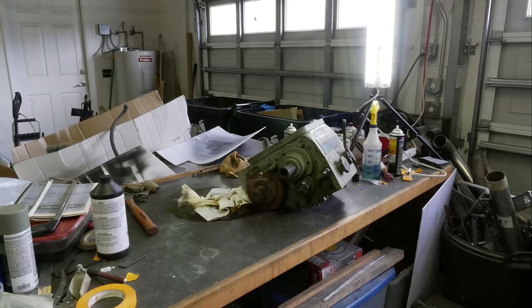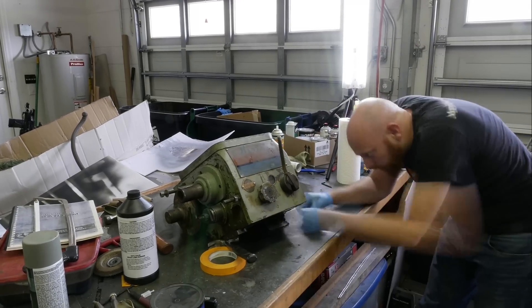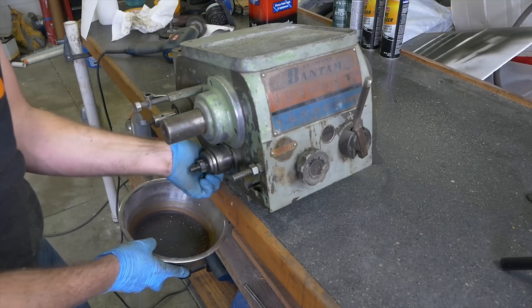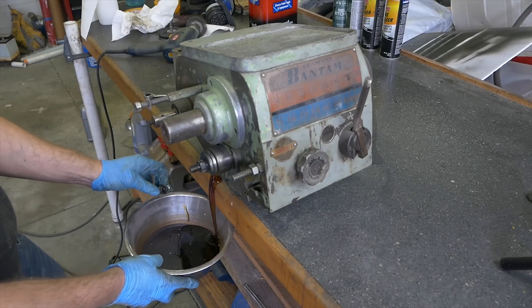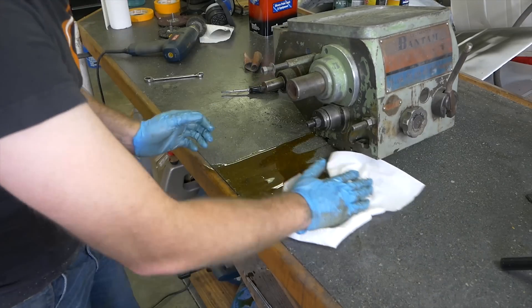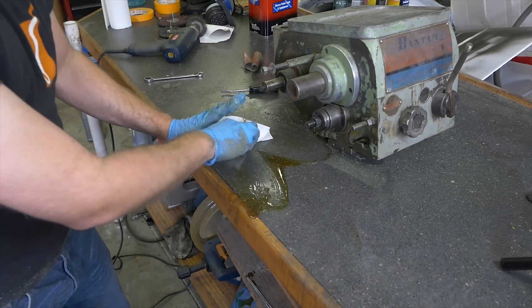This piece gave me so many problems. First, it's full of oil — I totally forgot it was full of oil. Went to turn it upside down and it all came leaking out. So you can see here I'm draining the oil out. If you guys have any suggestions for what to put back in this — I don't think they make the oil that's called out in the manual for this thing anymore — definitely let me know in the comments.